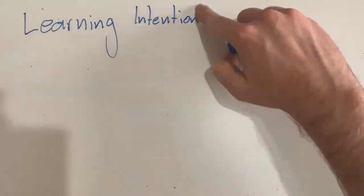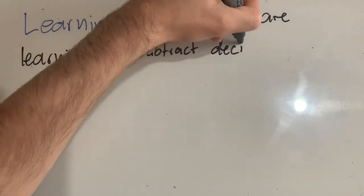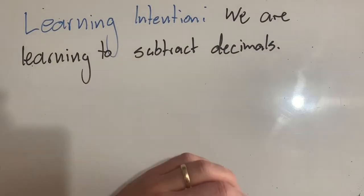Our learning intention for today is that we are learning to subtract decimals. We've looked at using standard notation or vertical subtraction to subtract numbers, and today we're going to use that to subtract decimals.